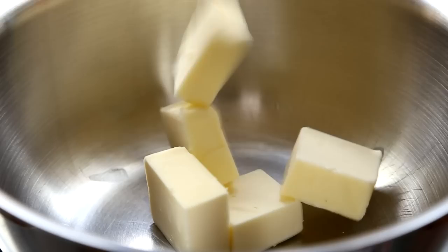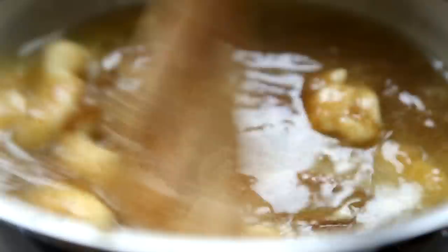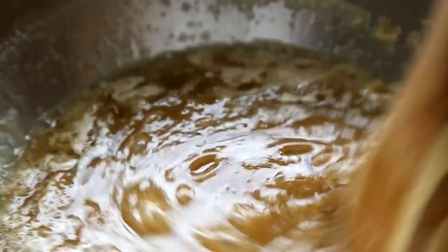Now we'll make the caramel. Add one cup of butter and one cup of brown sugar to a heavy bottom saucepan over medium heat. Bring the butter and sugar to a boil, and continue to cook, stirring constantly, until caramel is thick and smooth, about three minutes.